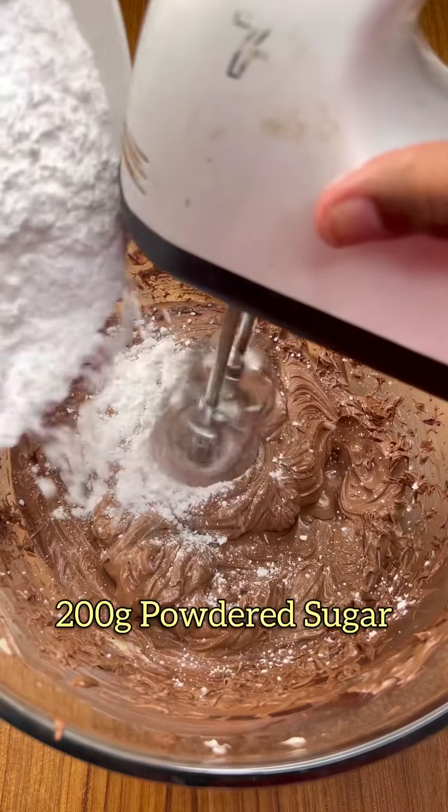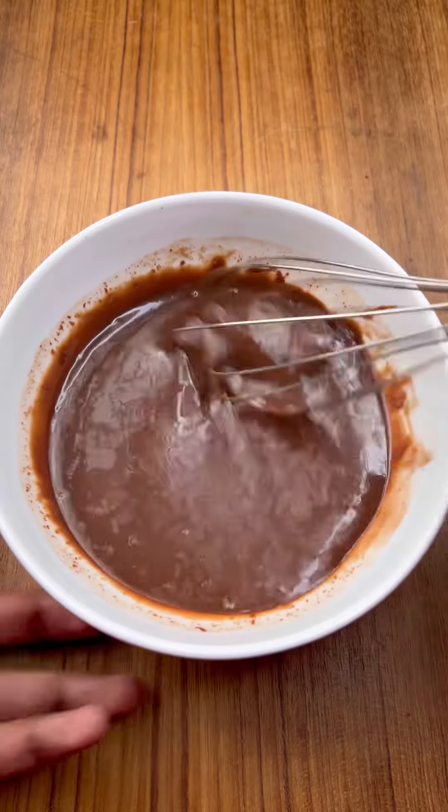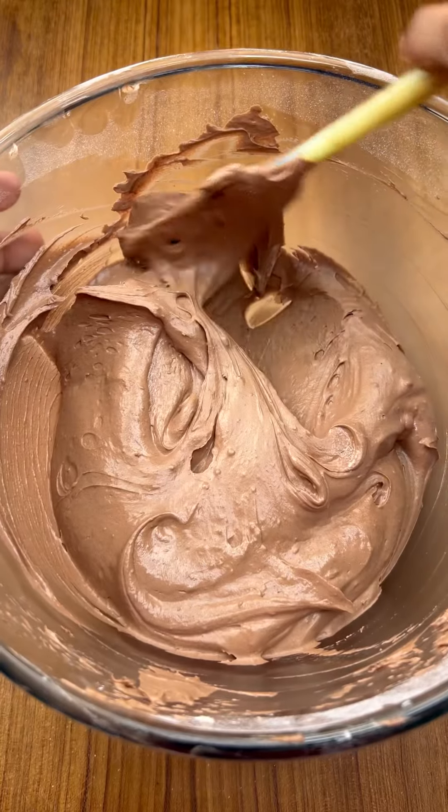We add the buttercream and mix it. Now we add chocolate or heavy cream. I put in a little chocolate mixture too. Then we add the buttercream mixture and mix it all together.